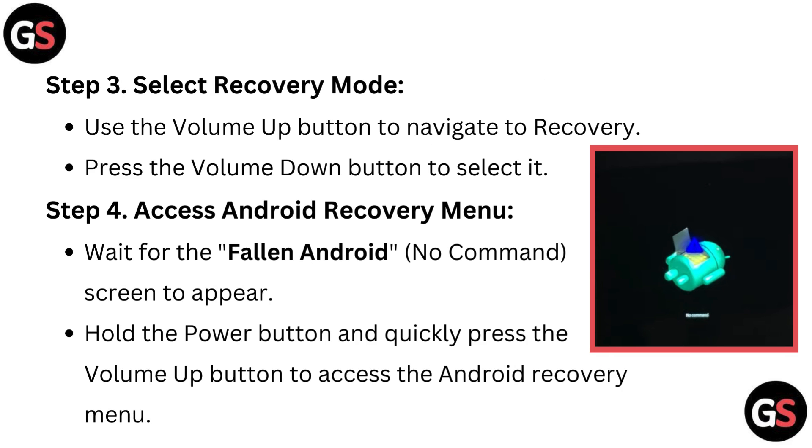Step 3: Select recovery mode. Use the volume up button to navigate to recovery. Press the volume down button to select it.